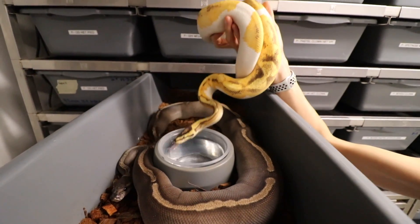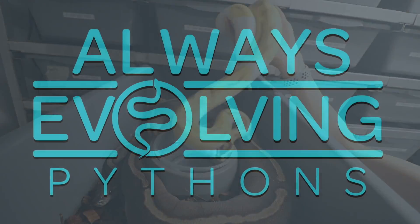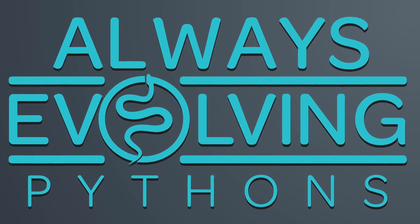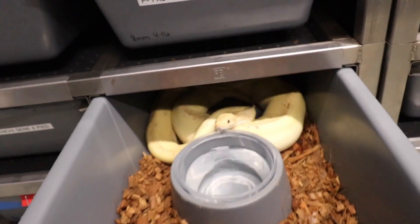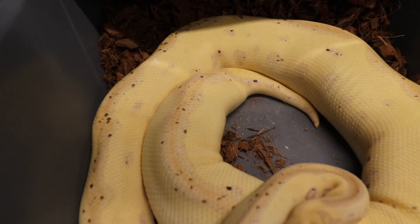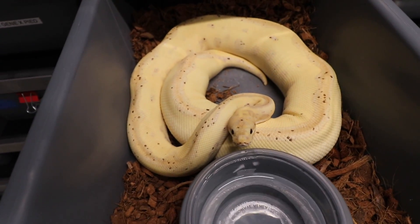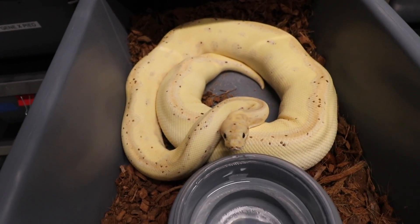So where did we leave off — oh yeah, I was about to show you guys the gold, so let's continue with that. We're gonna start off with this Gotham — look at that, she's so close. I mean, any second now she's laying; as you can see she's ready.